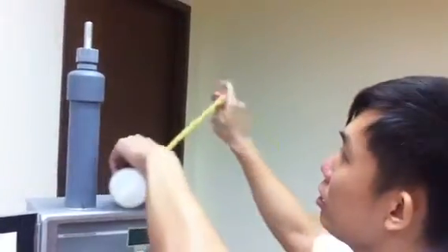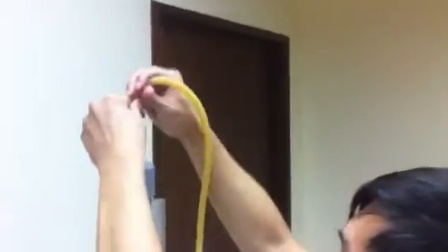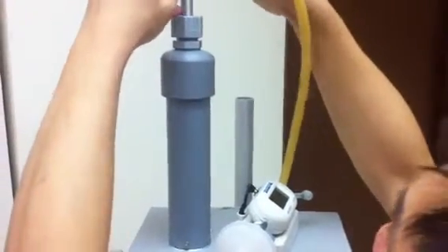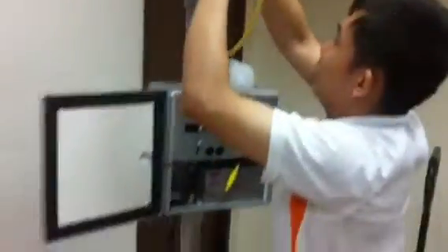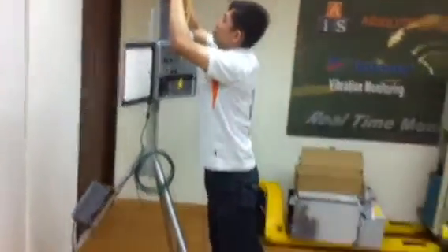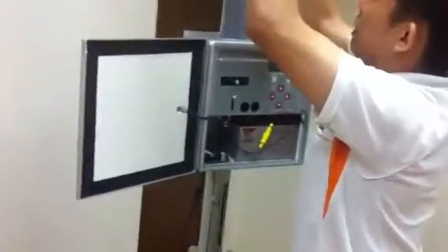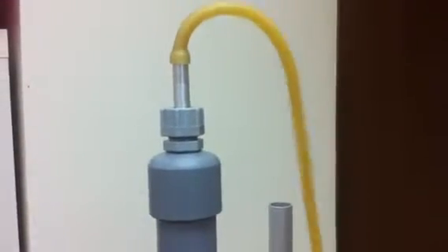Now we connect to the full calibrator. Turn on. Connect to the housing. A bit tight, but still successful. This is the correct way to connect the flow meter.